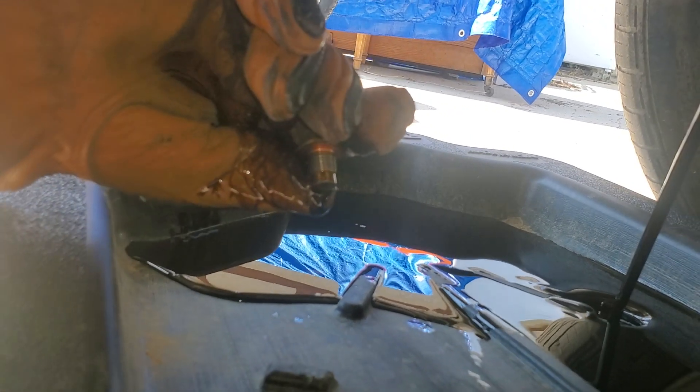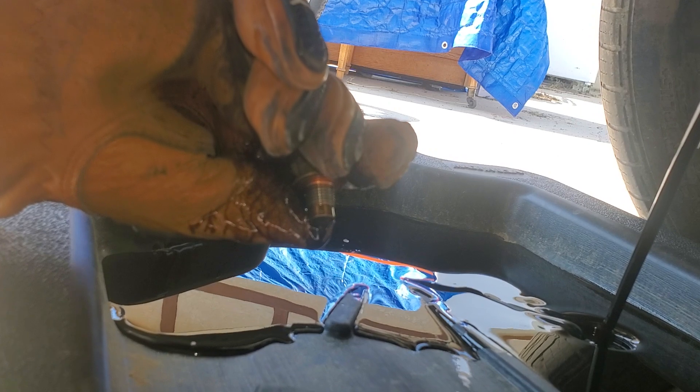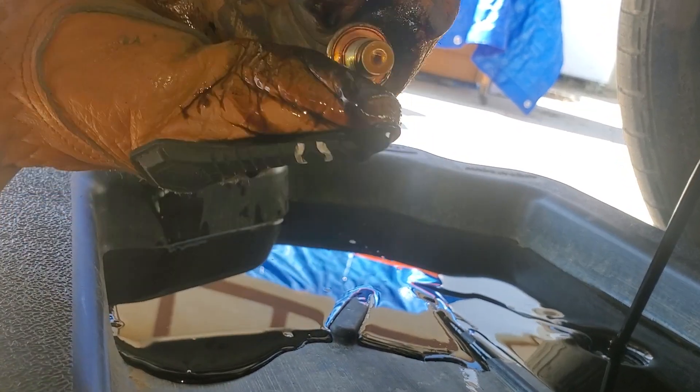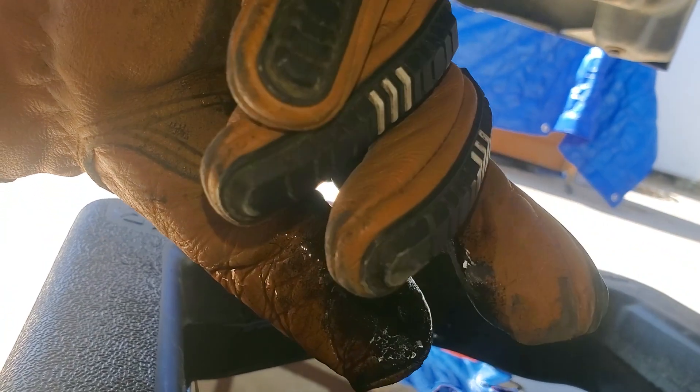You want it to be nice and clear, right? When it's old oil, which it's done its job, which is good. So you want to just make sure you keep your oil there. This is gonna fill up.